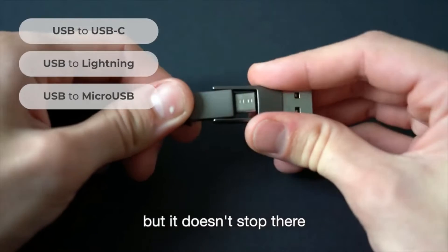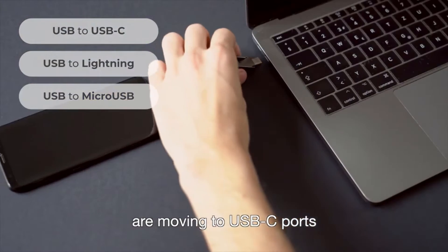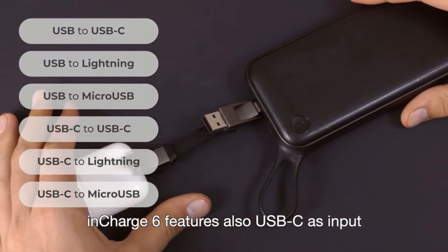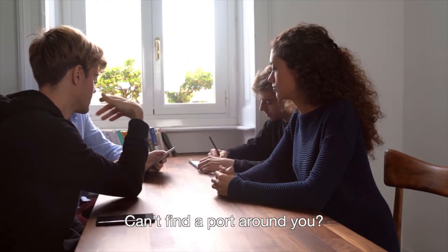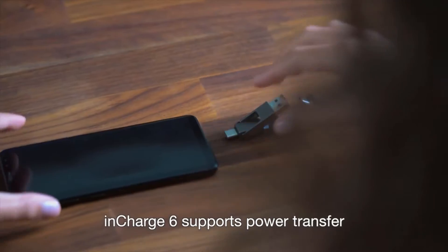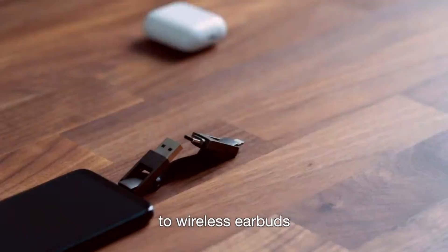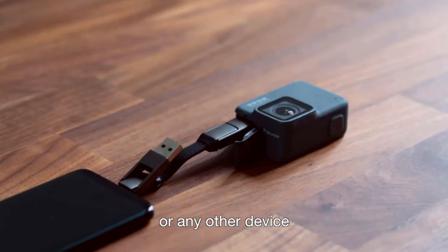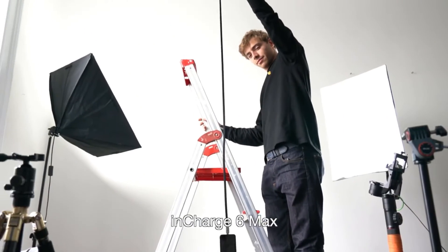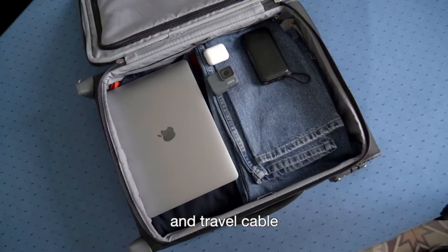But it doesn't stop there. Since many laptops and power banks are moving to USB-C ports, InCharge 6 also features USB-C as input. Can't find a port around you? Just steal your friend's phone — InCharge 6 supports power transfer from one phone to another, to wireless earbuds or any other device. Need more freedom? InCharge 6 Max gives you 5 feet of mobility. It's the perfect domestic and travel cable.